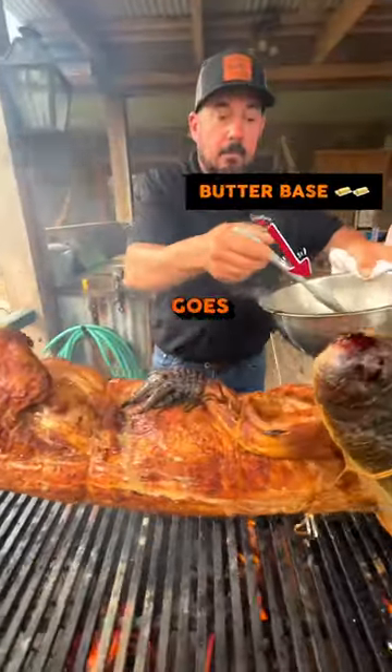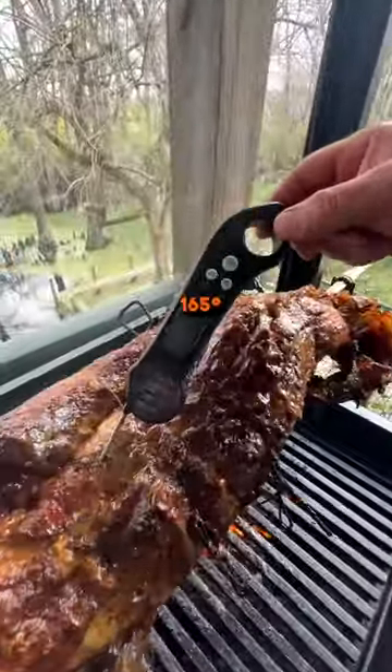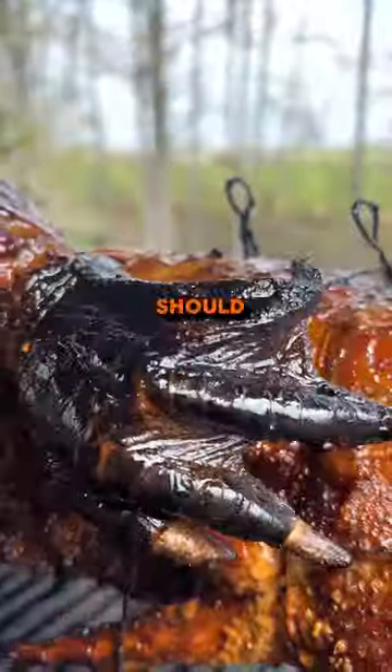We'll baste this as it goes — should keep it real juicy. You want to cook to about 165 degrees internal temperature. Should take around four hours.